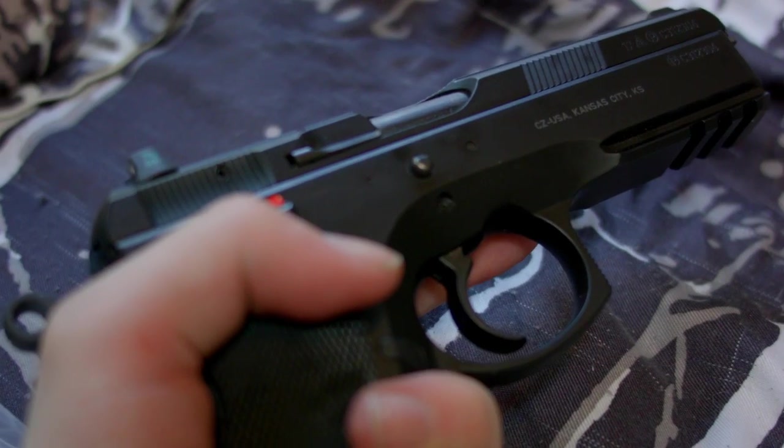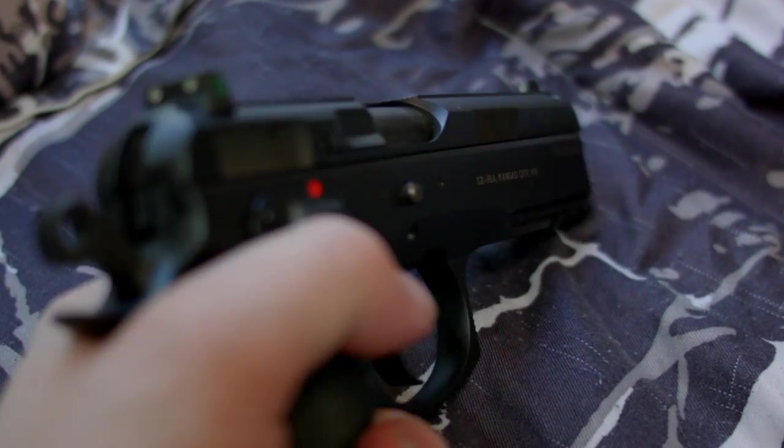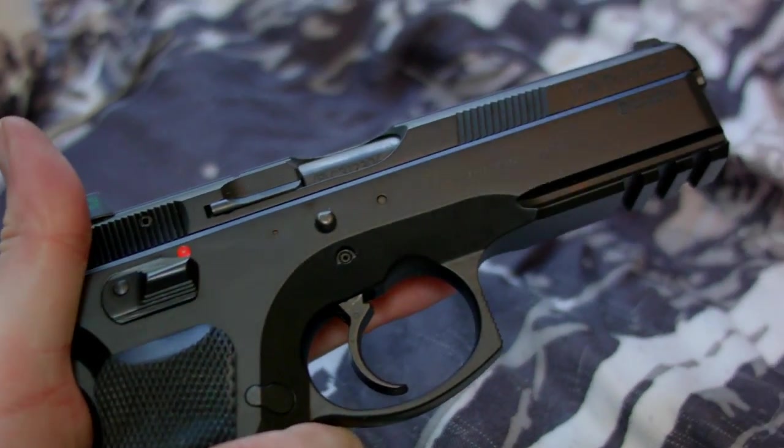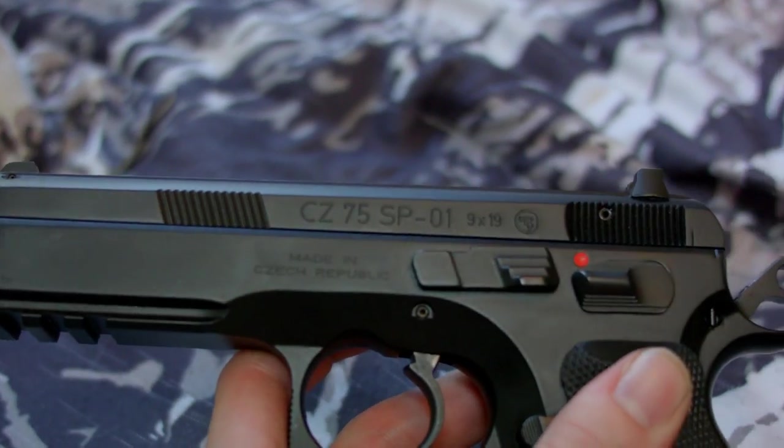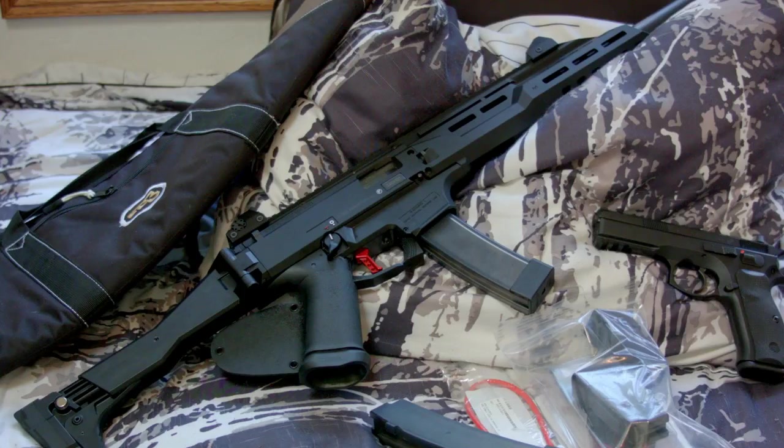I'm going to make another video later on the CZ SP-01 because my camera is being a bit of a problem right now. I'll try to make that maybe later today or tomorrow. But yeah, that's the CZ Scorpion.